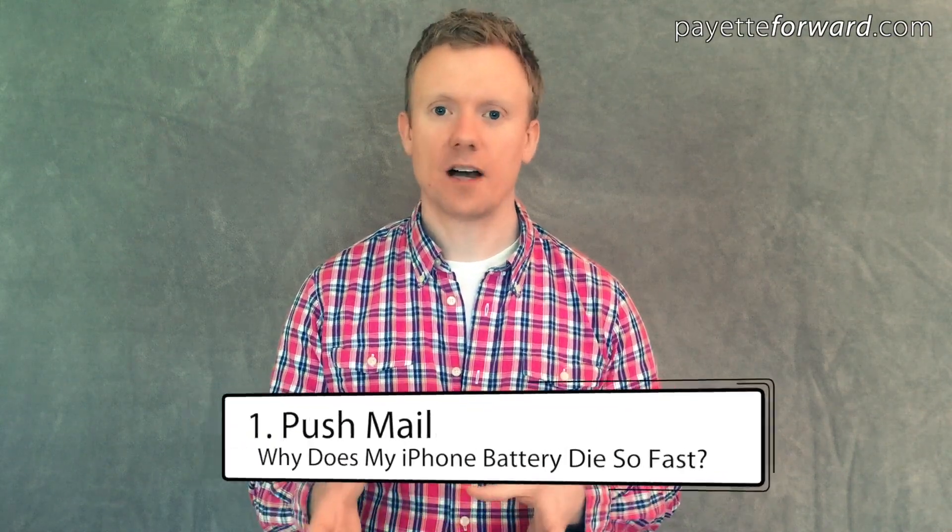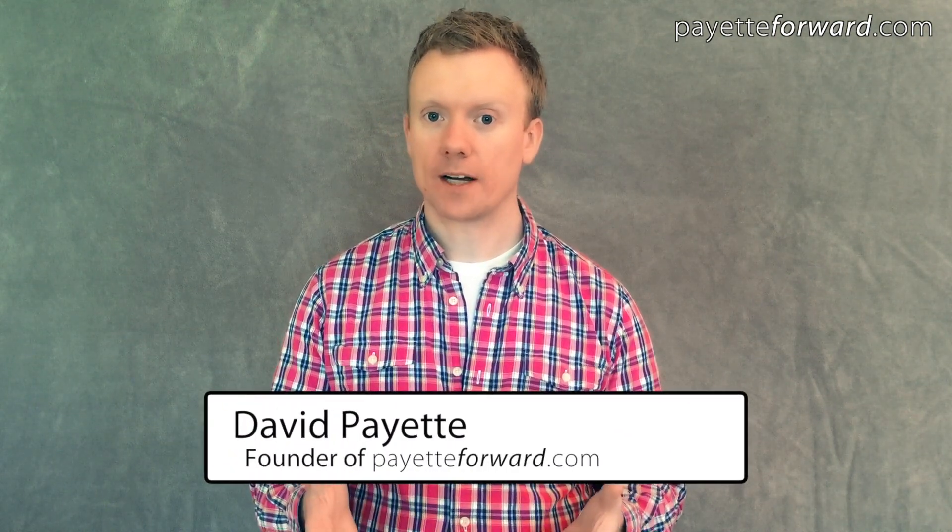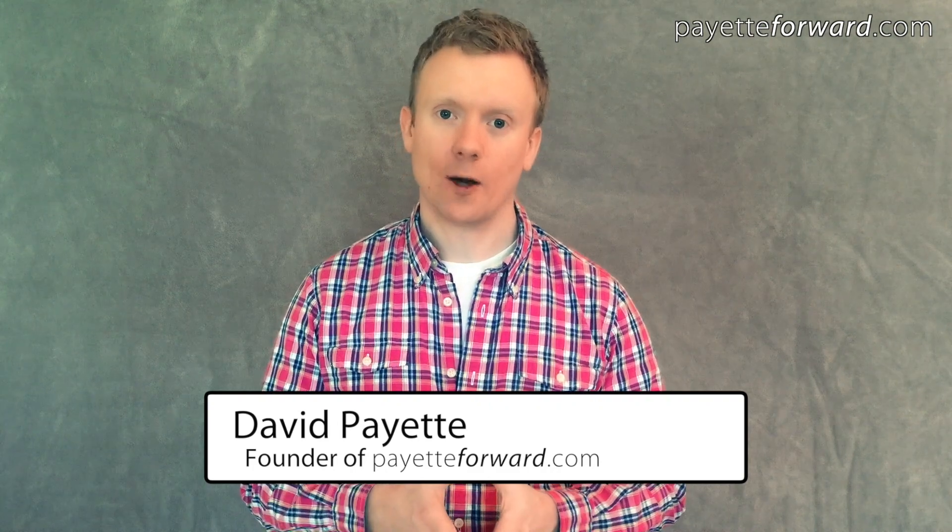The first tip in our series about how to save iPhone battery life is push mail. I'm David Payette from PayetteForward.com, where millions of people go to get help with their iPhones.